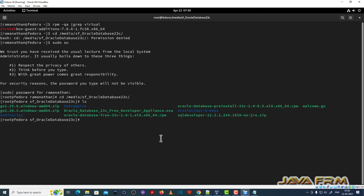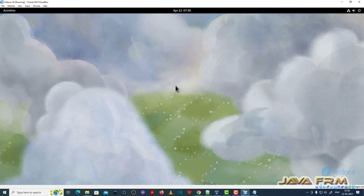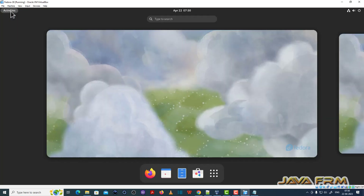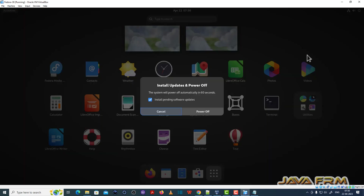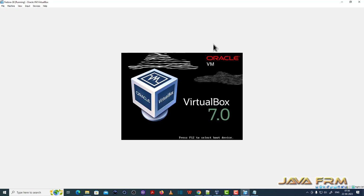I have not manually installed Guest Additions — I only installed the operating system, which installs Guest Additions by default. If you want to configure an updated version of Guest Additions, you can remove the current version and configure it. Fedora 38 Workstation installation on VirtualBox 7.0 is successful.